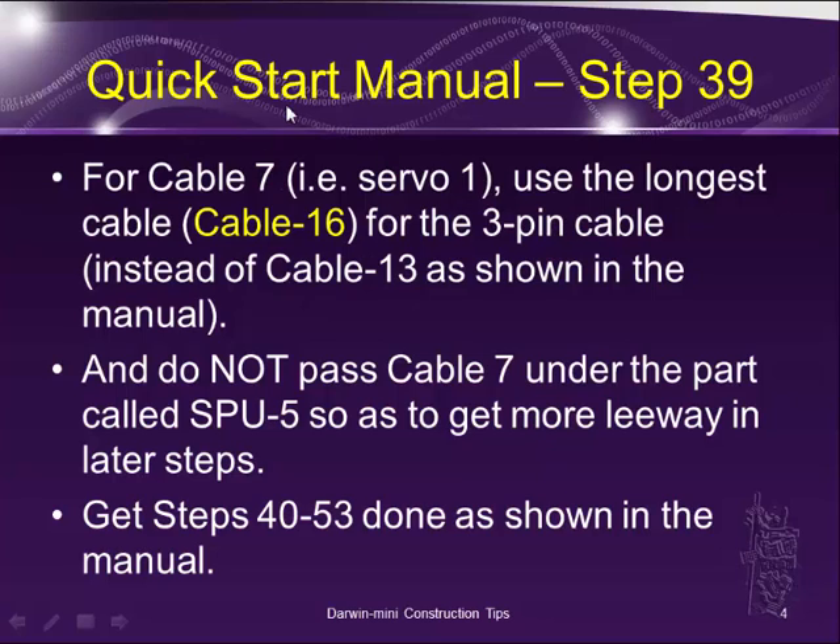So if you do the quick start manual, go through all the steps and just follow the manual until step 39. In step 39, there's a cable 7 which hooks up to servo 1. Use the longest cable available to you, which is cable 716, for that 3-pin cable — for cable 7.